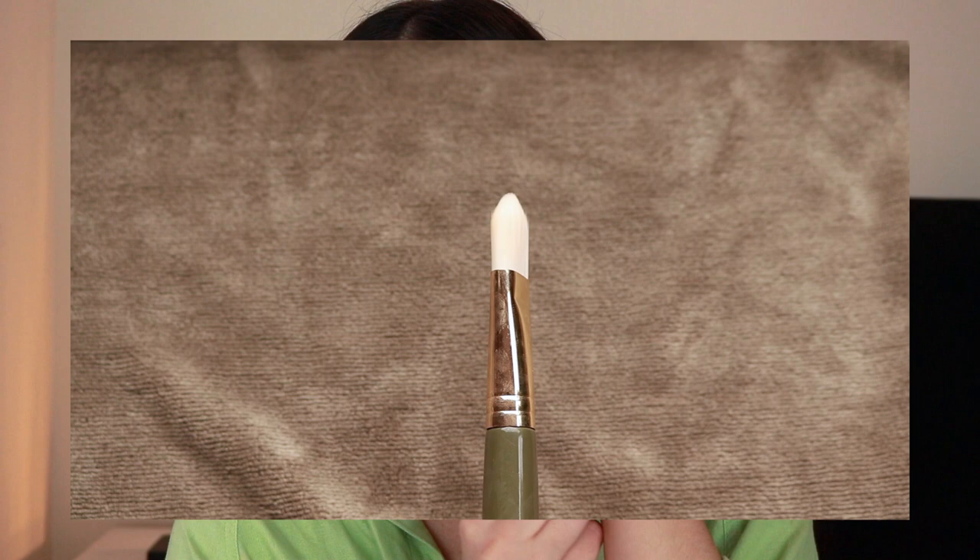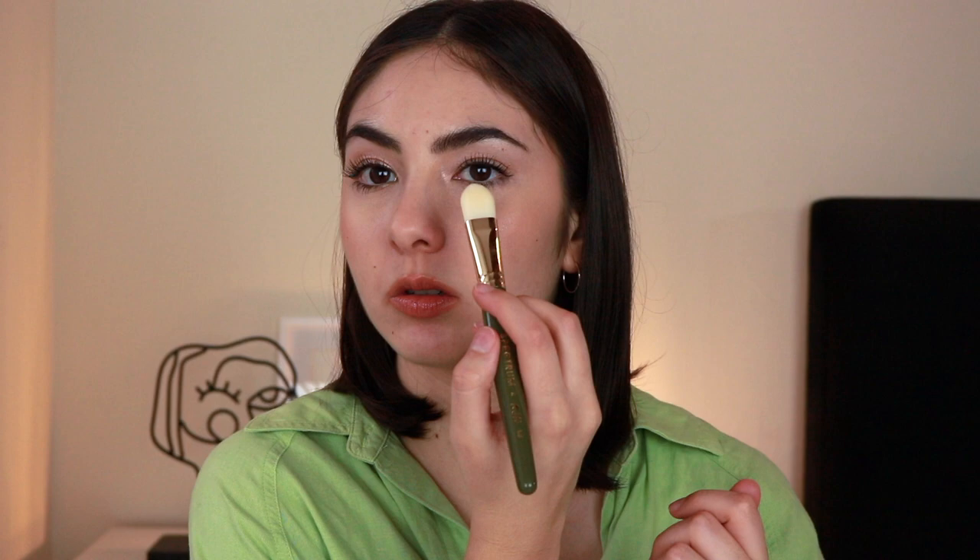Up next we have number 6 — it's kind of like a flat foundation brush. I have to be honest, I don't really use this at all. You can use it to apply foundation or conceal, but I find this a little too big for my under-eye area and too small for the rest of my face. Foundation for me is more of a hands thing or a beauty blender, or I'd rather use other brushes I own. This one is just a miss in my opinion — I don't really use it.